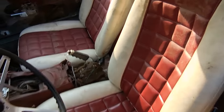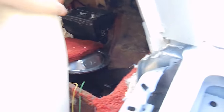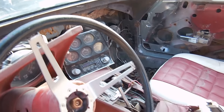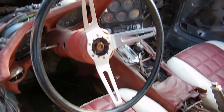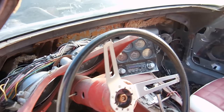Look at these goofy seats. And you can look in the back — that's really it, nothing else in it. Can you say challenge? Yes. Can you say huge project? Of course. Can you say it needs a lot of parts? Yep. But guess what — I got most of them, so no big deal.